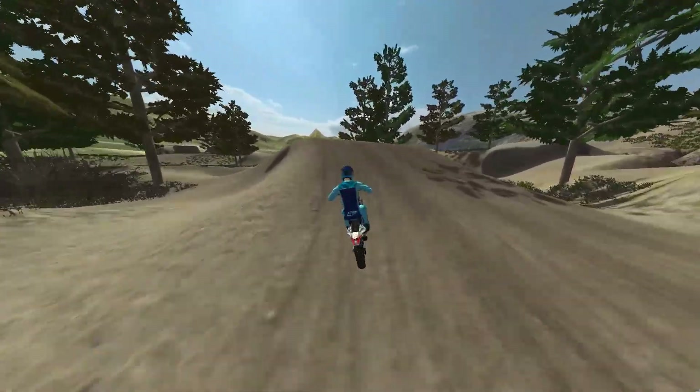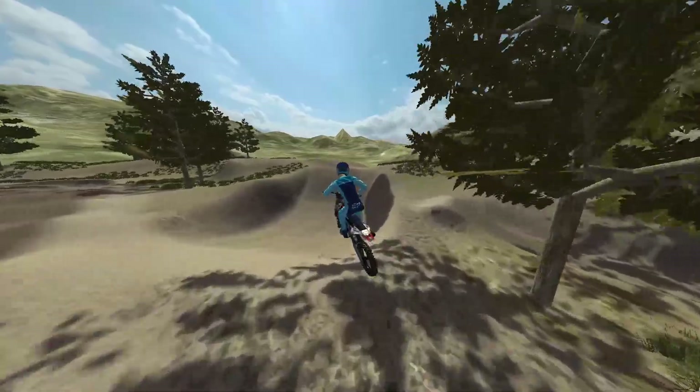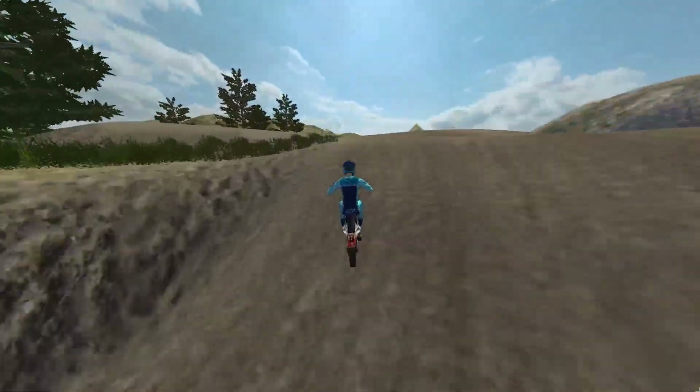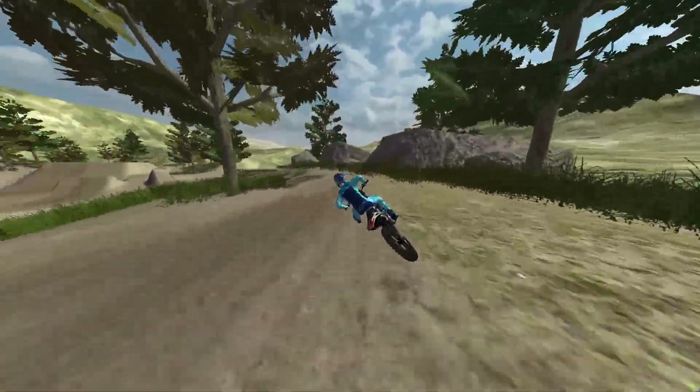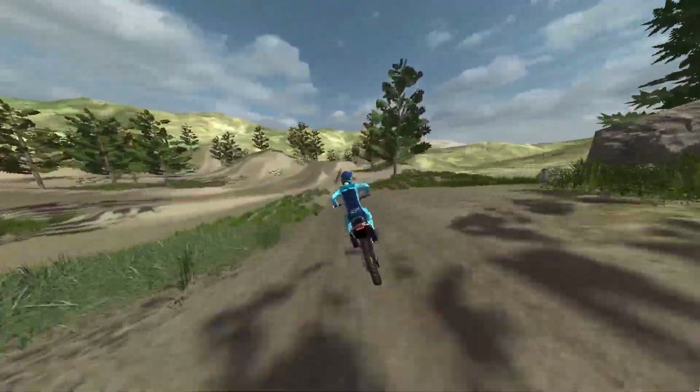I'm gonna do some GoPro videos of like mountain biking. This weekend is opening weekend at North Star so I'll be up there with the GoPro going — it's gonna be fun.